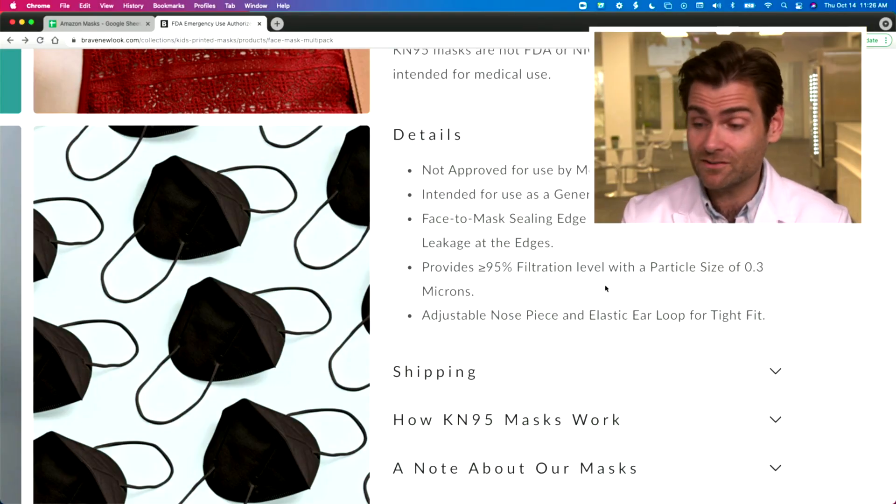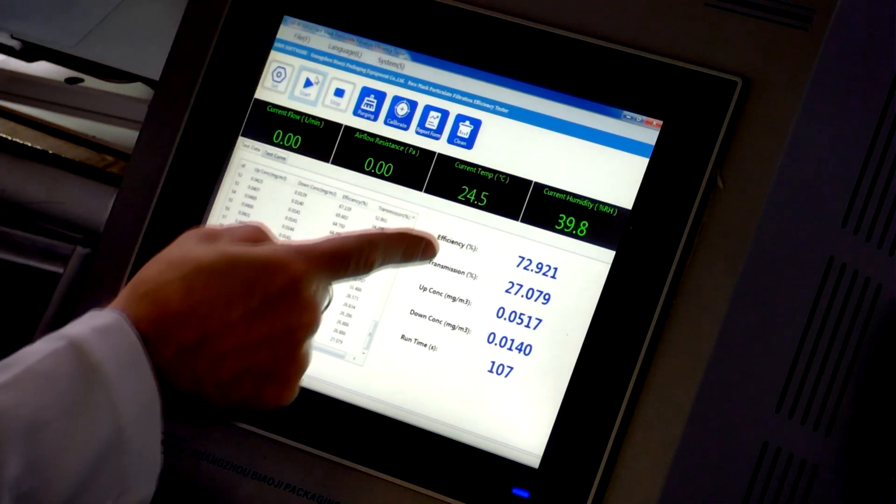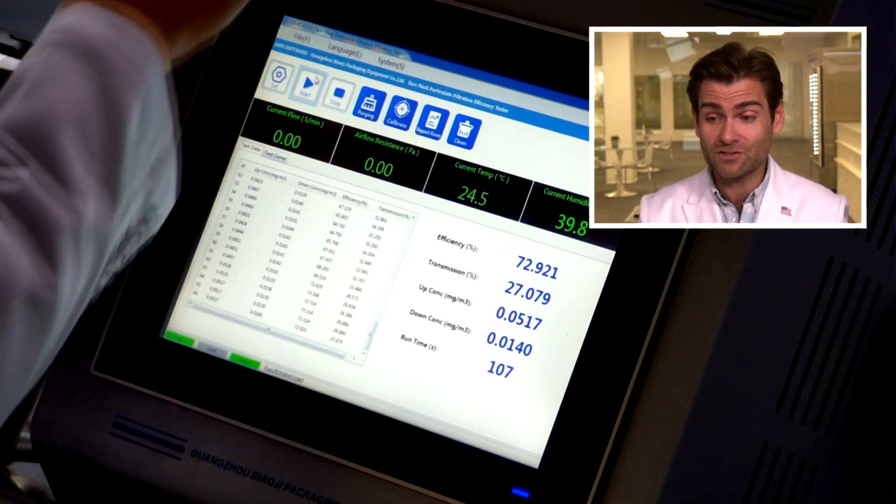Let's recap: Brave New Look claims it's a KN95 — it's not. Claims it meets 95% filtration standards — doesn't meet it. When it shows up, there's no country of origin, no packaging whatsoever. The technical term in the mask world for this is 'sketchy as hell.' Would not recommend buying these — and Rolling Stone and all these outlets that are getting paid to promote it should probably look out for that.